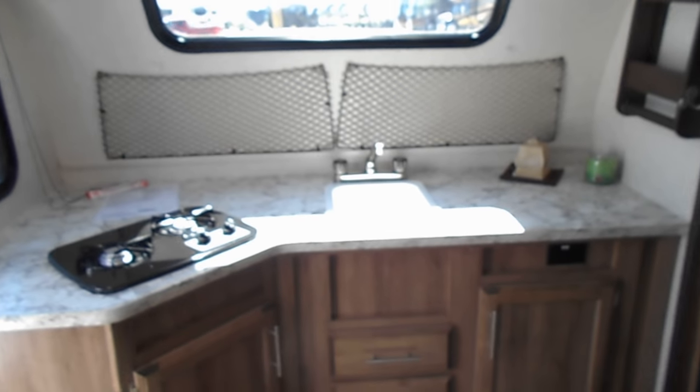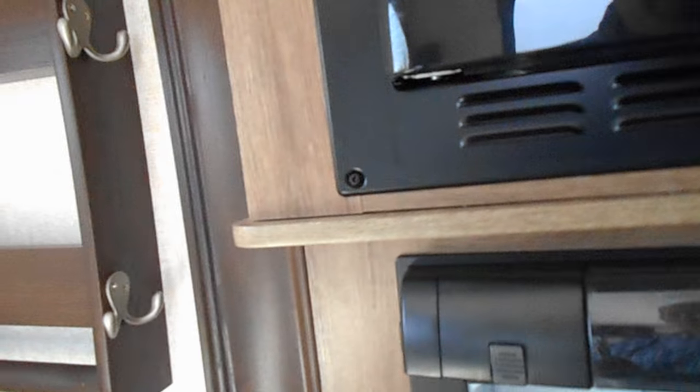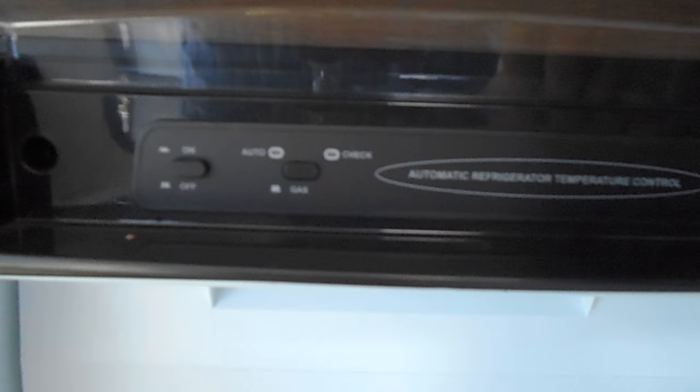This is an RK model, meaning the kitchen is in the rear. I really like this design. You've got your microwave oven right there. To open this fridge, you take this knob and push it up — just like that. It's a nice-size refrigerator. It is a Dometic and you can operate it off gas or electric. You've got a nice deep sink in here.